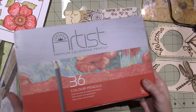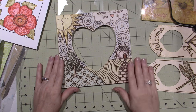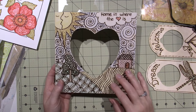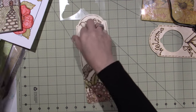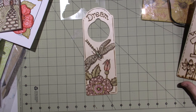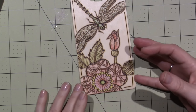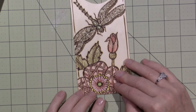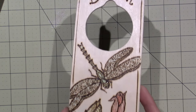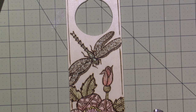I got 36 colors with a coupon. I wanted to see what adding color in a different way looked like - it's very subtle and doesn't take away from the burning. I subtly colored the flower pink, some green on the leaves, and made my dragonfly a teal blue. I also added Wink of Stella, which is like a glitter pen ink.